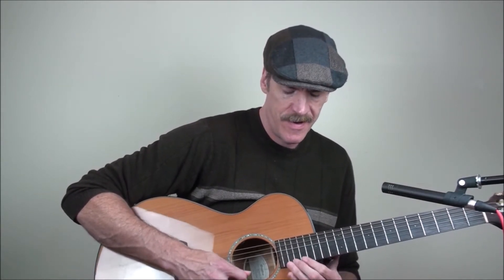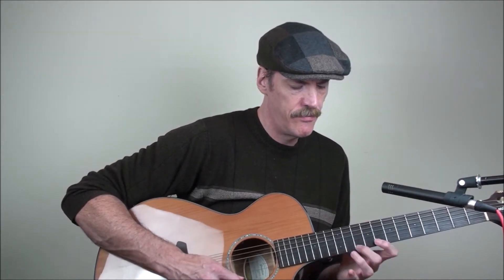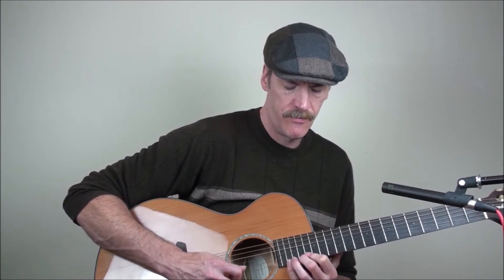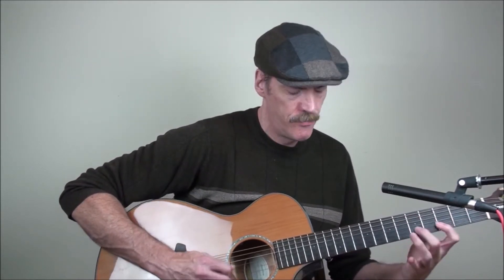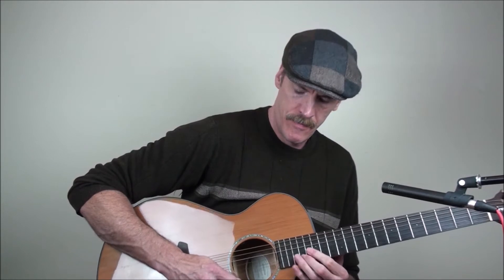So if we start that at the third fret position on the second string, we get these patterns. When I'm playing patterns like that, one thing I don't do — you hear a lot of people say...